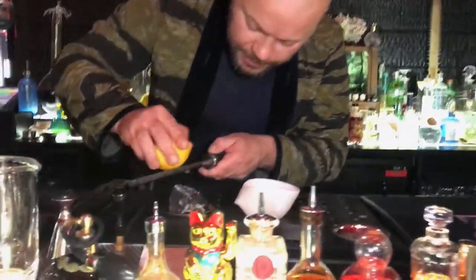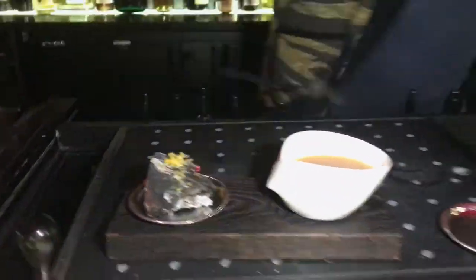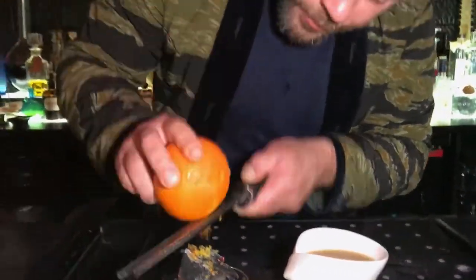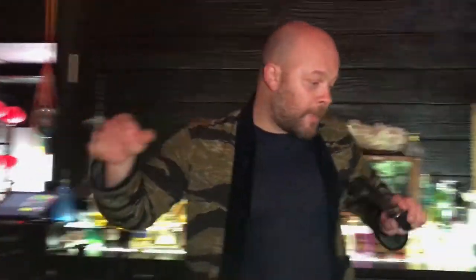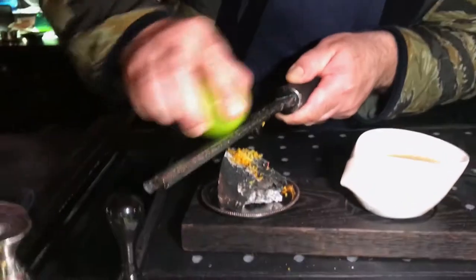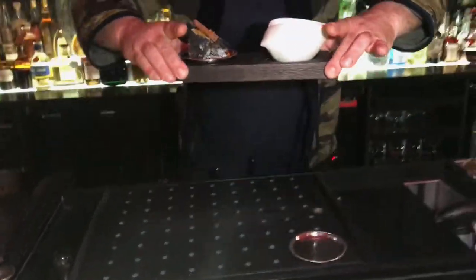Lemon zest, orange zest, and some lime zest. And on top I'm going to leave the cinnamon stick. Here we go — it's on the butter bread.